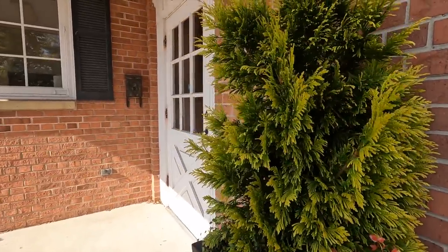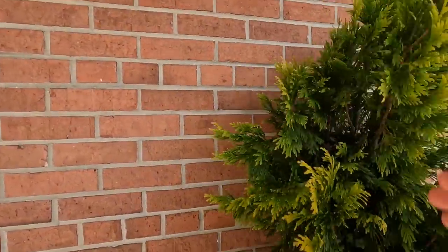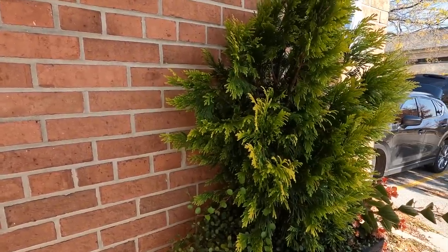But the Forever Goldy is looking great. I think it definitely put on some growth, and I am a fan of this plant. So let's get it out of here.